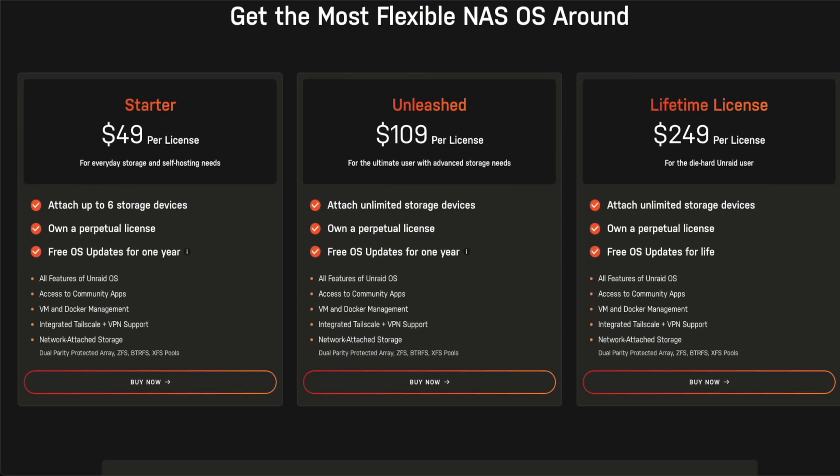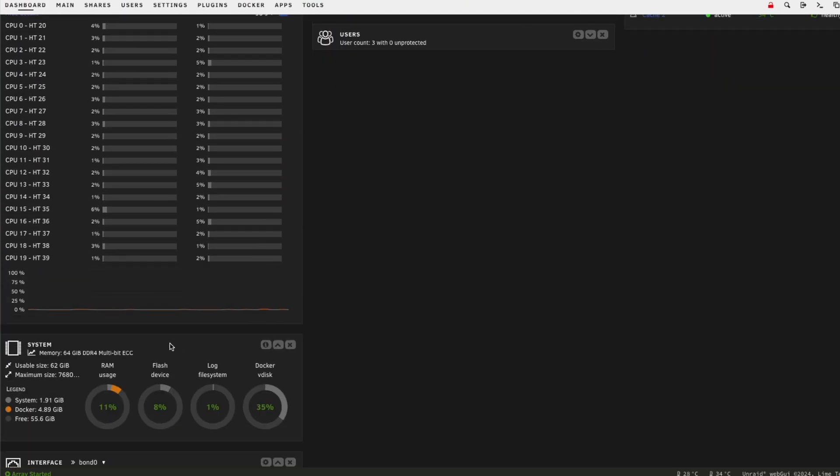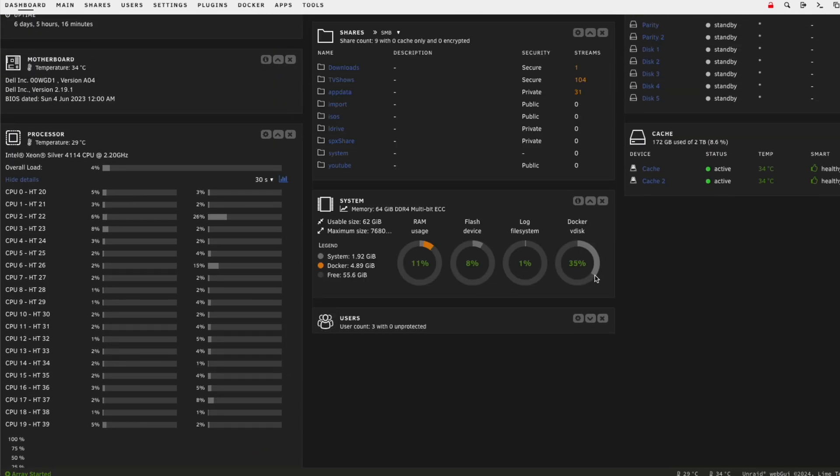You can find out more about this in the link in the video description below. Unraid 7 is the latest and greatest version of Unraid, packed with new features, functionality, and unparalleled flexibility in the NAS OS market.